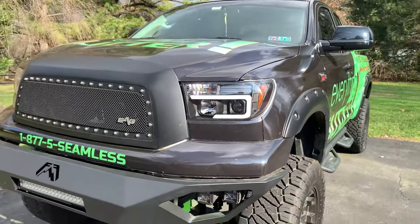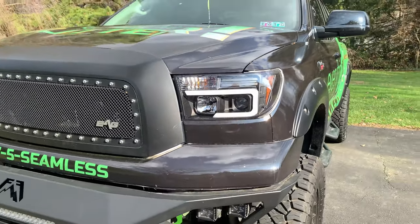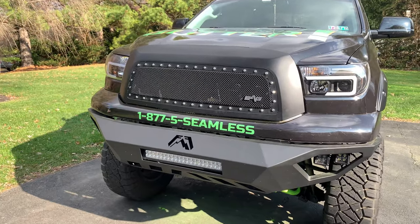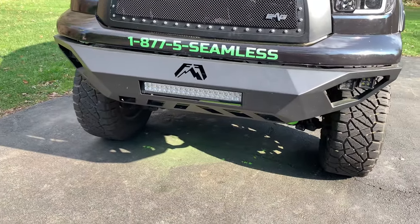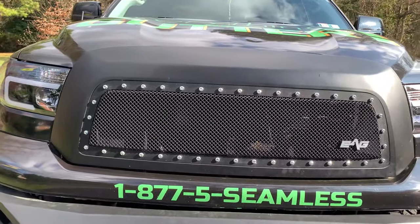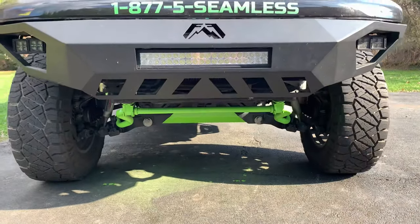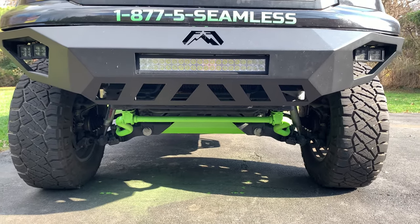Coming around here, I added those headlights — I'll leave links to everything I purchased, most of it from Amazon. If there's something I didn't cover, just put a comment down below and I'll post it. I also added that front bumper and the grille, which I purchased on Amazon along with those lights.